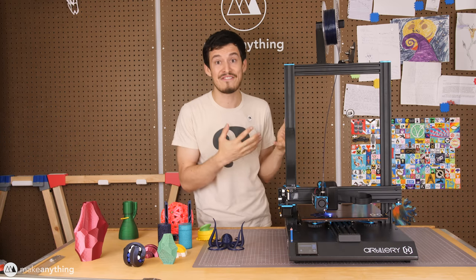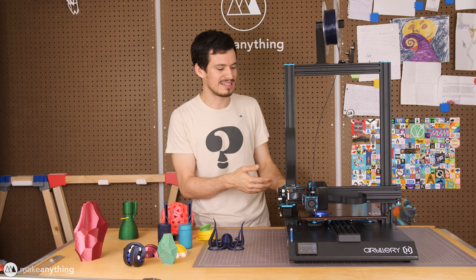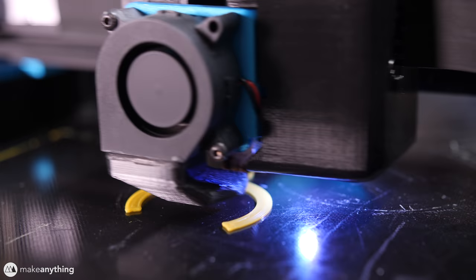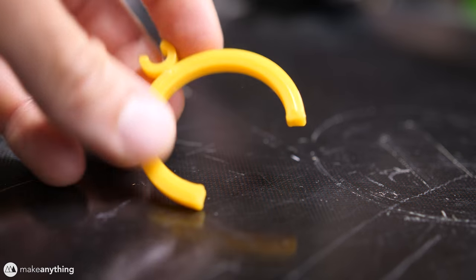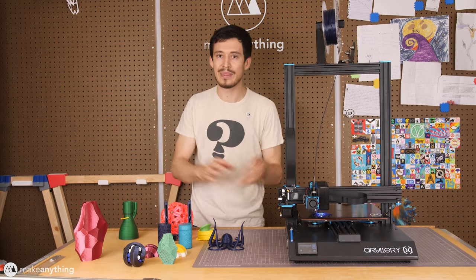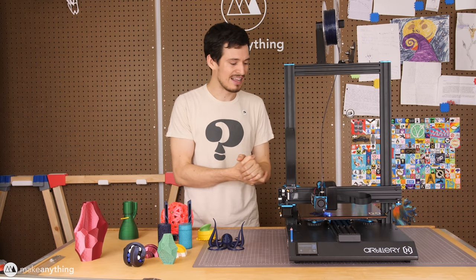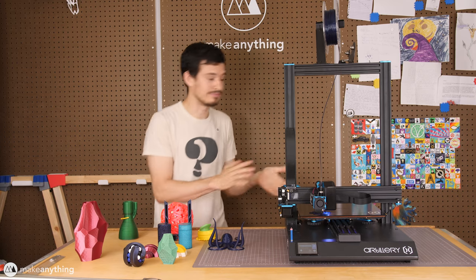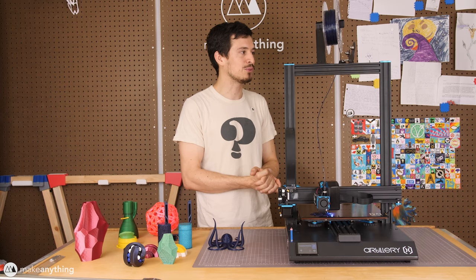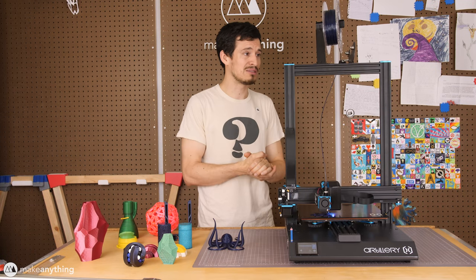I complained about the BuildTak-style bed on the CR10s Pro. Well, this has one of my favorite styles of print bed — the ultra base type. It's a glass bed with a special surface coating that makes prints stick extremely well, and when the printer cools down the prints just pop right off. The bed is very flat. There's no automatic leveling — it's assisted leveling with nice big knobs on the bottom, and it works absolutely fantastically. Like the CR10s Pro, it also has power resume function and a filament runout sensor, which I've been using without any false alarms.